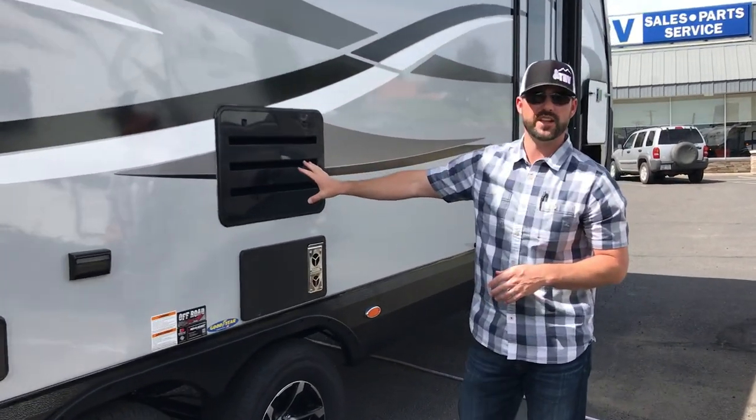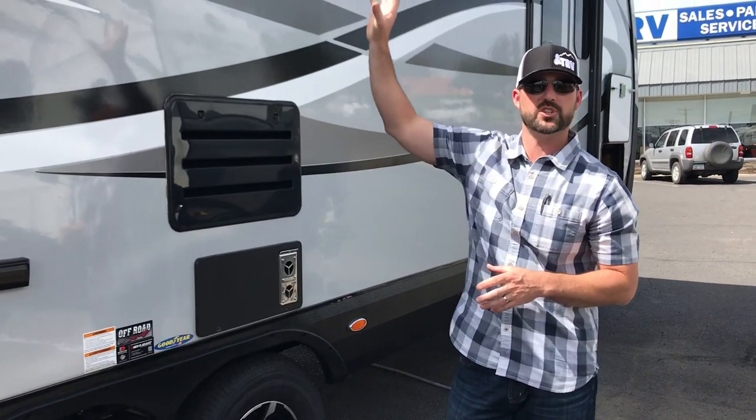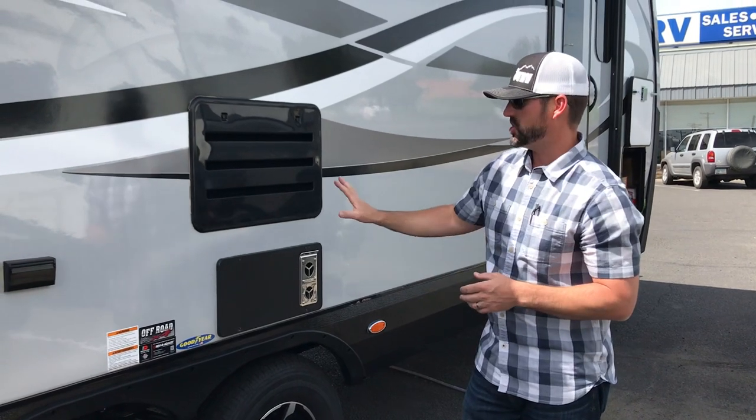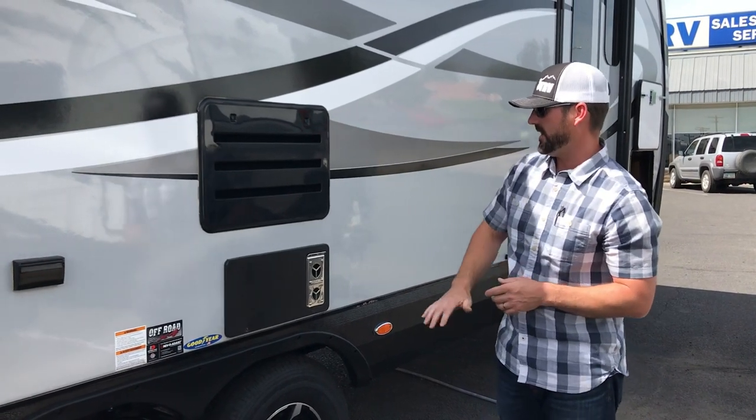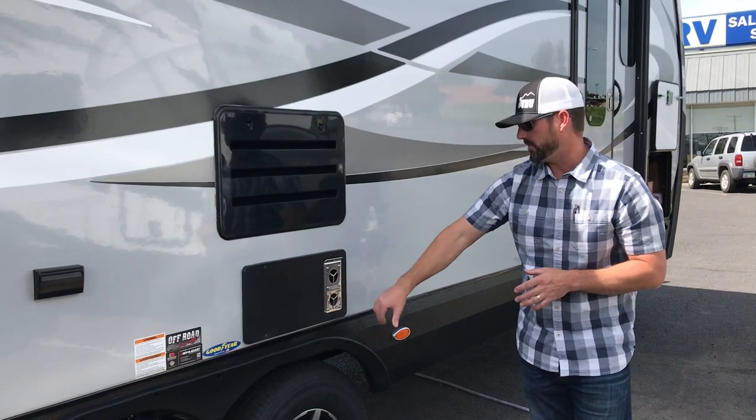This is just the refrigerator ventilation — just don't block this. It's bringing air across the back of the refrigerator and out through the roof, so just keep everything out of the way. You also have furnace access and furnace exhaust out here when that furnace is running.